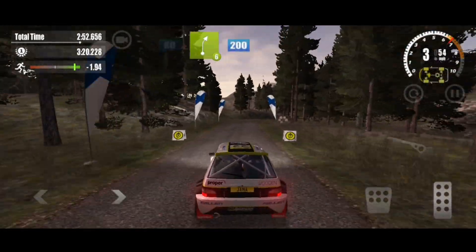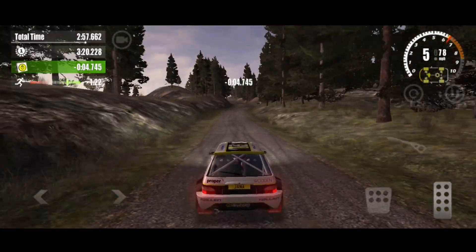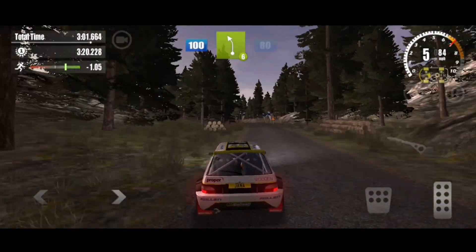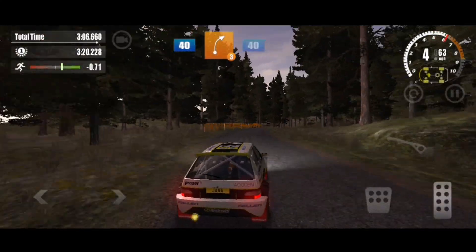6 right, 200. On the gravel, 100, on the gravel, 100, 6 feet, 80. 5 right, 40. 3 right, 40.